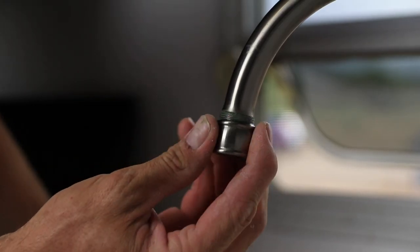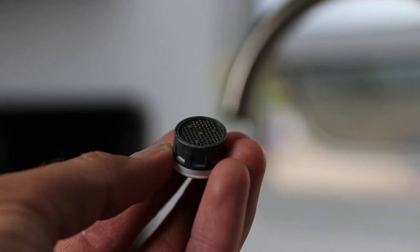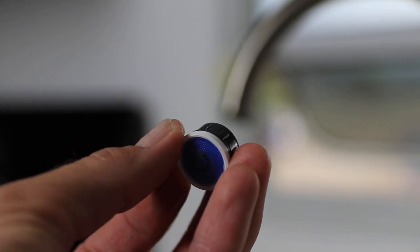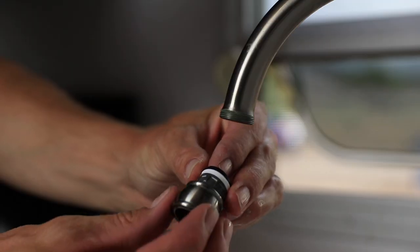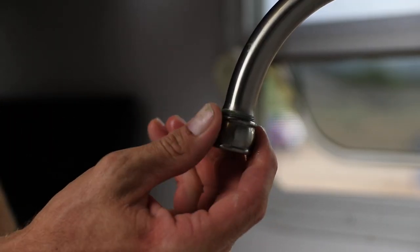The only thing that we did to make it work well is we put these little diffusers in the end — you just take out the factory ones and put these in. There's going to be a link in the description to these. You're able to have your faucet regulated on how many gallons per minute, so that if you're boondocking you're not wasting a ton of water. So we swapped out both our kitchen faucet and our bathroom faucet.